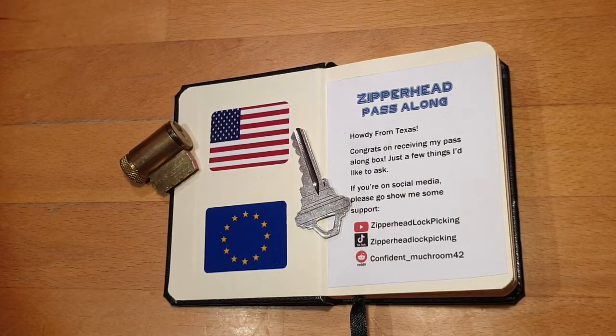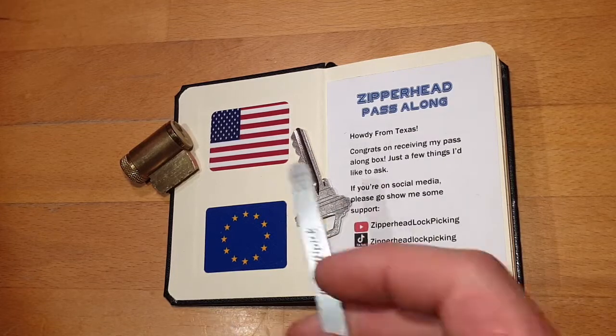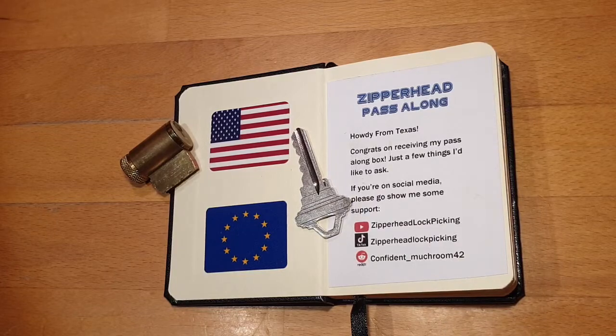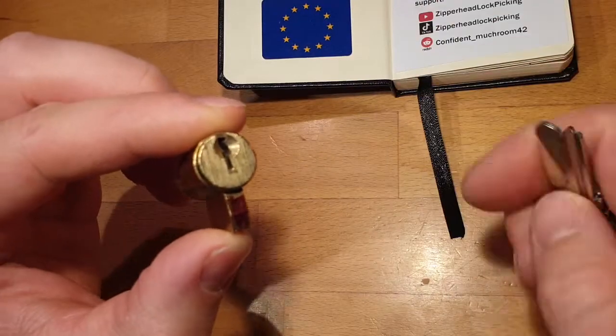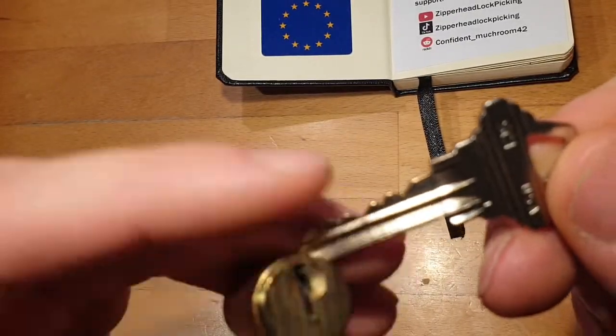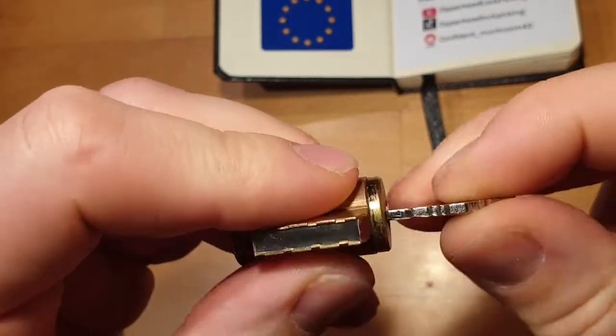Hello everybody, welcome to my channel — or welcome back. Today I will be picking the first of many locks from Silverhead's pass-along box. This nice guy from Texas put up a box of American locks and sent them off to Europe. Check out his channel — I'll also link his video in the description. Today I chose this lock here — it's a Schlage with the SC1 keyway. Here's the key; it's a five-pin lock, looks nicely made.